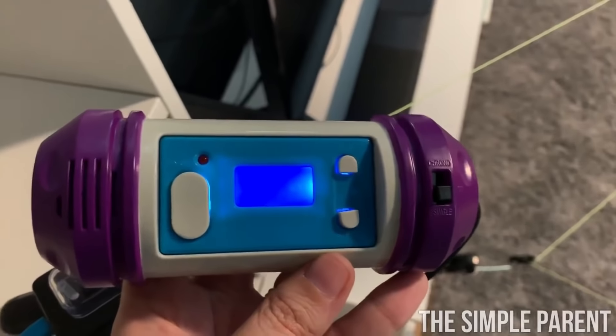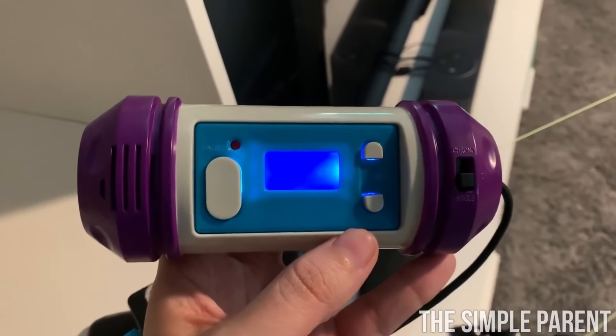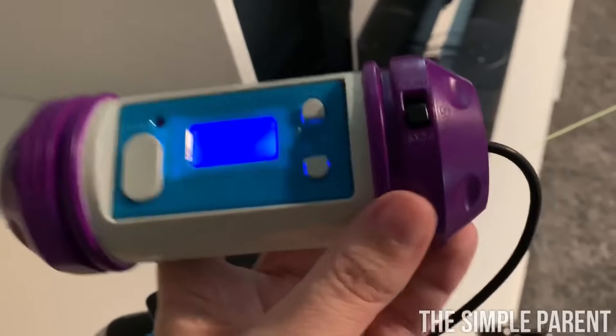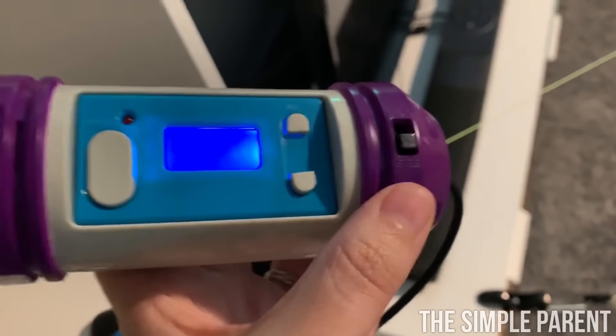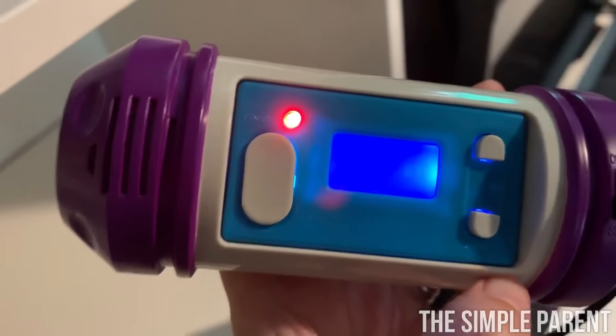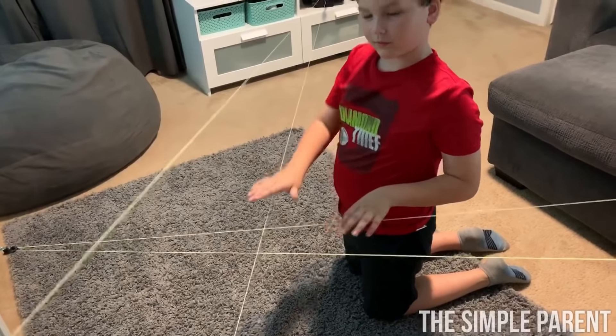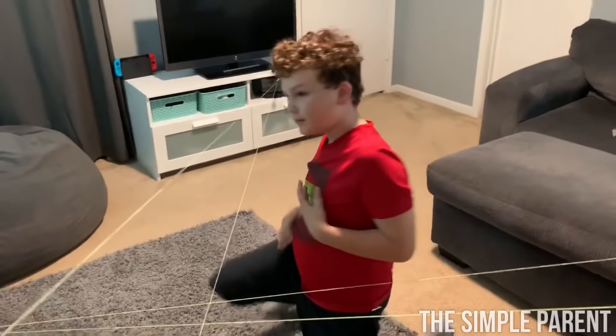Before you start playing, there are a few things you want to check. Make sure that the bomb and the sensor are connected. Check your laser field — make sure all the strings have good tension. If there's any sagging, you can use the tension reel. Then make sure that the switch on the bomb is set to single, and push start on the front of the bomb. Touch various locations of the string — if the bomb makes a sound, it means the laser field is installed correctly. If it doesn't make a sound, it might be too tight or too loose, so you can adjust it. Definitely check that before you start playing.